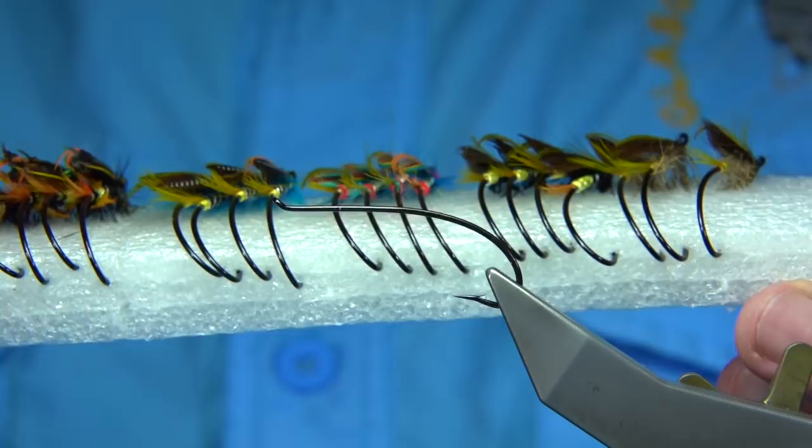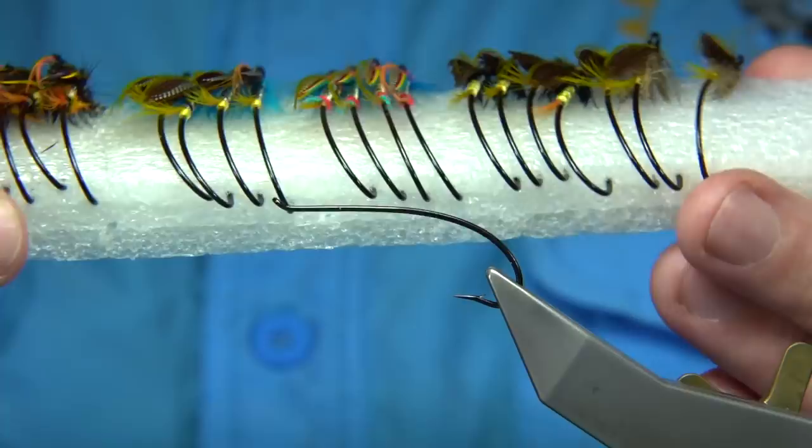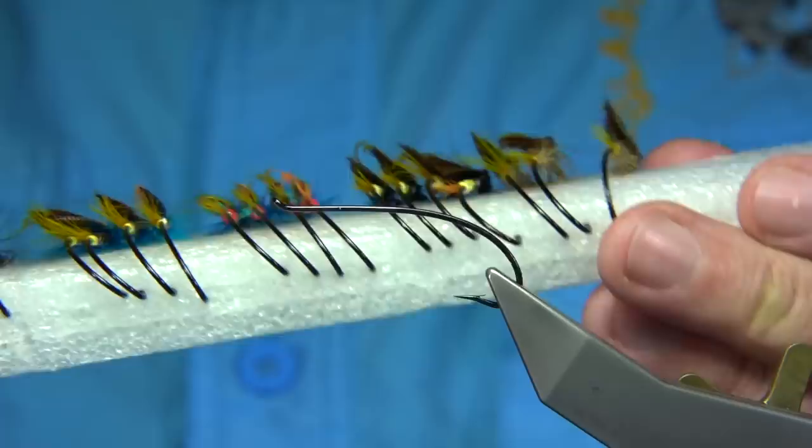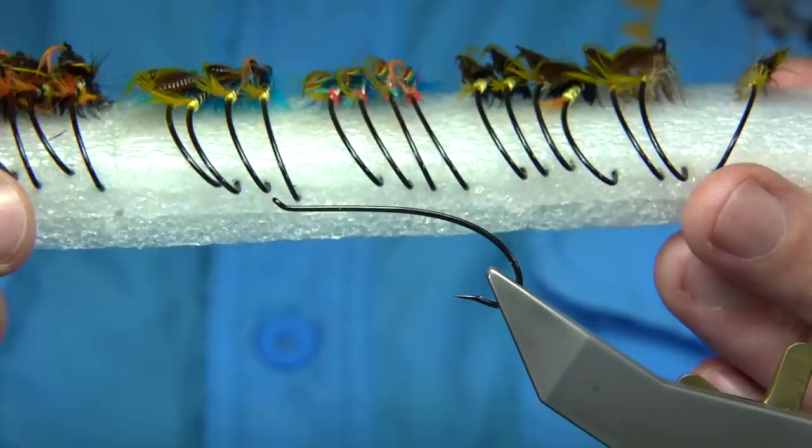The rest are just the Blue Charm, Jock Scott, Silver Doctor — Genie is a good fly. These are all good patterns, but the March Brown is reasonably easy to tie.